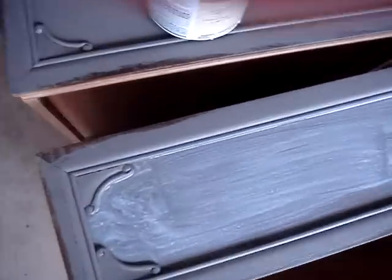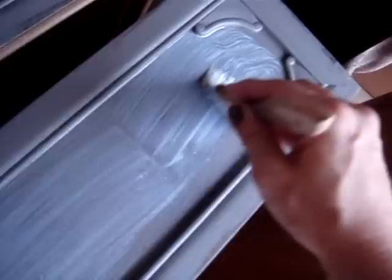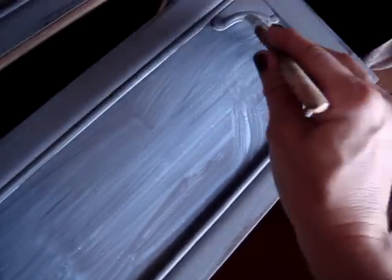What I'm working on now is actually applying the crackle medium. You just paint it like you would regular paint. It seems to be drying — it's kind of humid in Texas today, so it's drying a little slow. But the thicker you apply it, the larger your crackles will be.